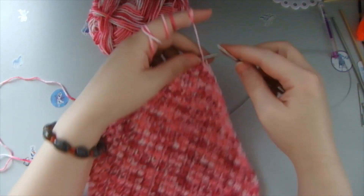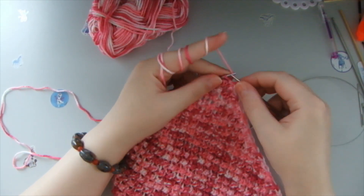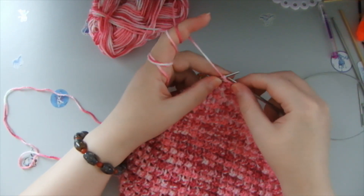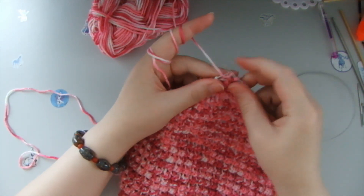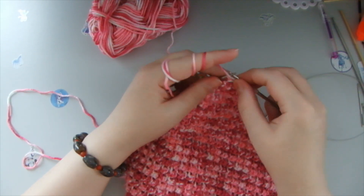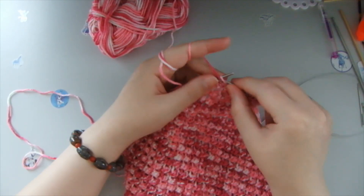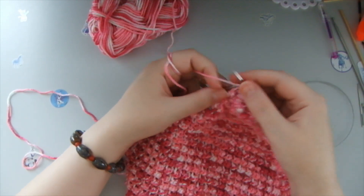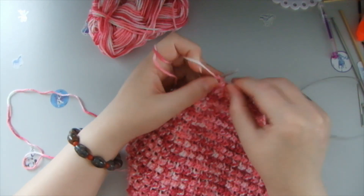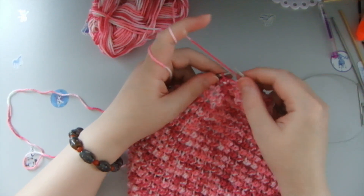So, first row — we knit all of the loops, we make purl stitches all this front row. It's very simple. This pattern could be good for beginners. You can use this pattern for any other clothes that you may need — maybe kids clothes, or husband's clothes, or even your own clothes. You can do jumpers, you can do tops — anything with this design. It's up to your imagination.